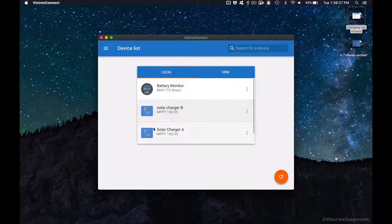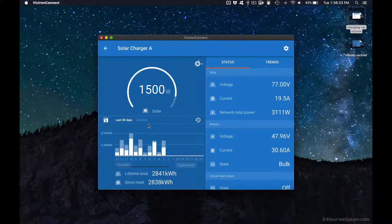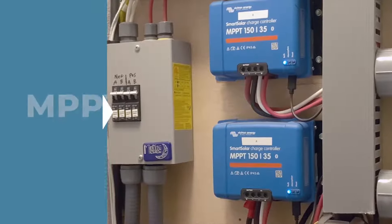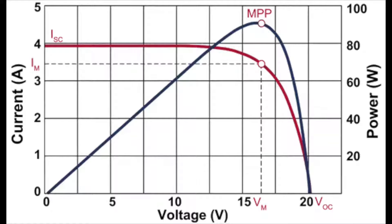They have built-in Bluetooth and talk directly to Victron apps on your iPhone, Android phone, tablet, or laptop. These chargers feature maximum power point tracking, referred to as MPPT. This gives you the optimum combination of voltage and current, allowing you to pull the most possible energy from your solar panels.